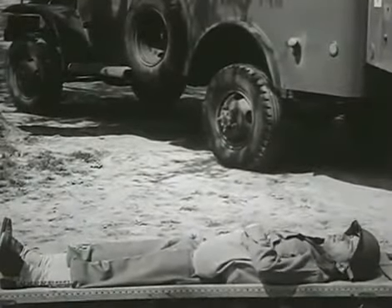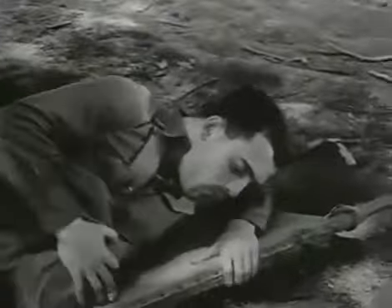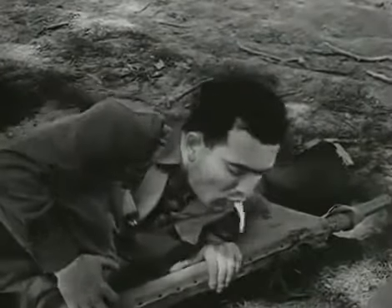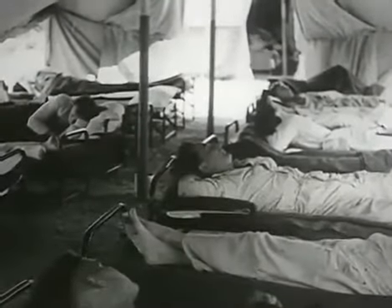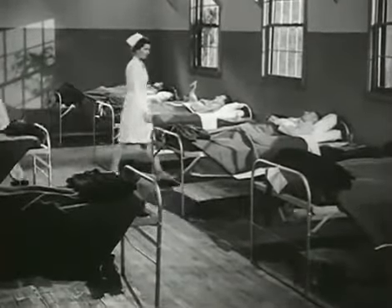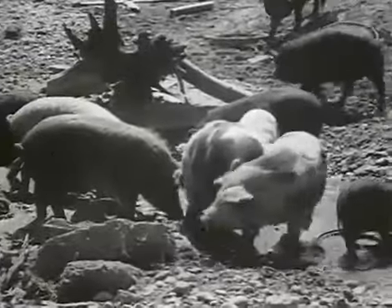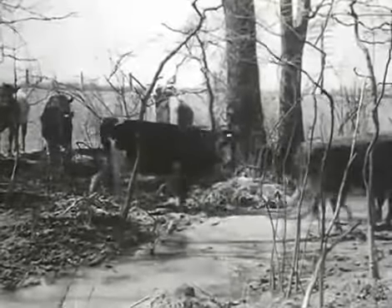Cholera — just as vicious as a Jap bullet. Dysentery — as effective as a Nazi bayonet. The 6th, 7th, and 8th columns. Troops needed at the front, knocked out of battle by beautifully clear water — water that contained filth, dirt, and pollution from a hog wallow, from a cow pasture.